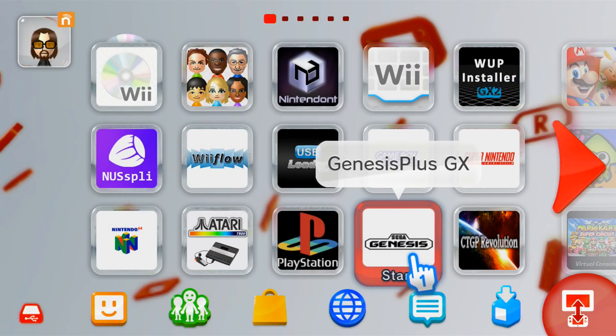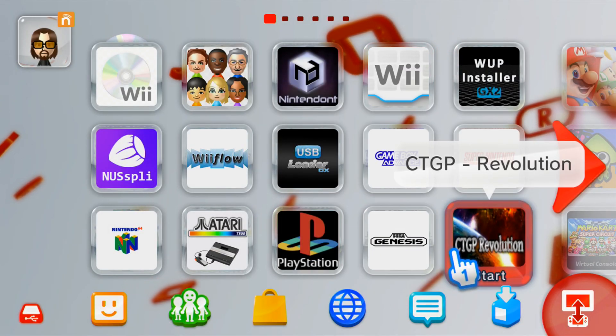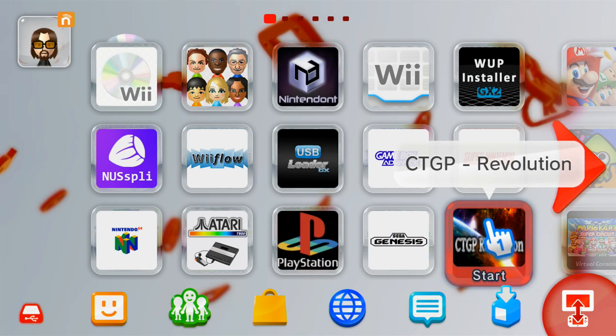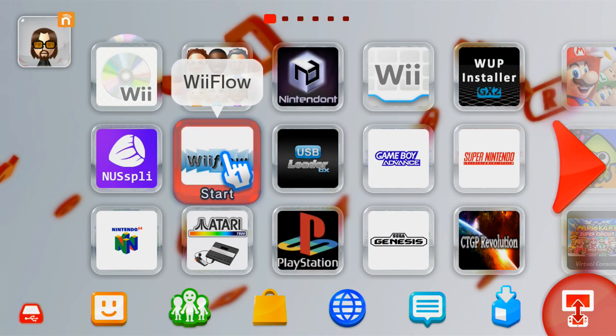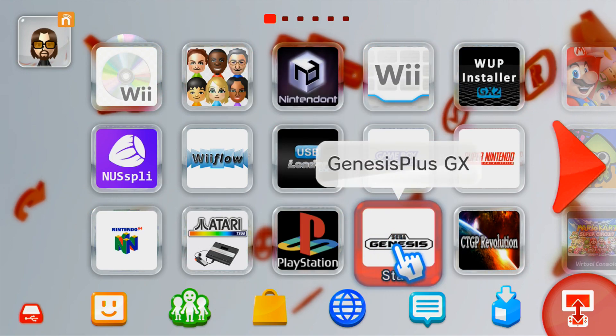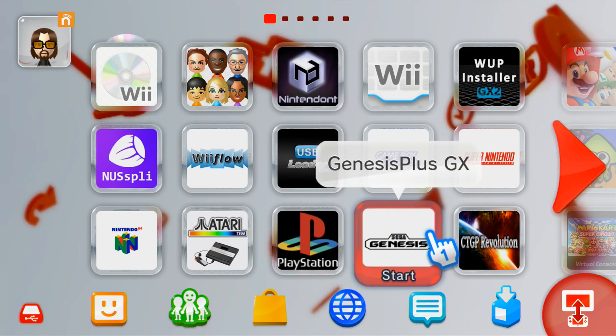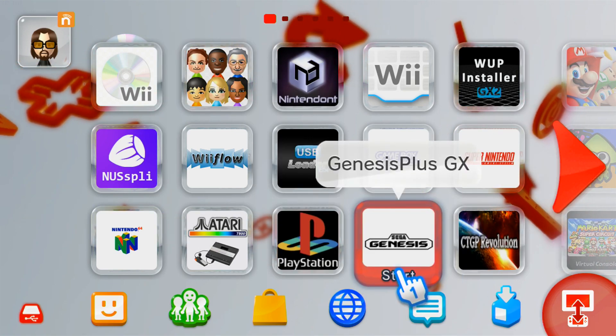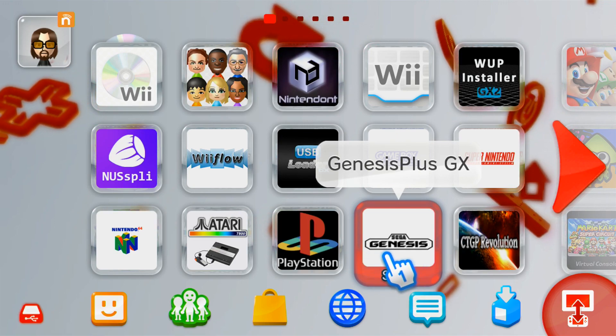That's it for the video, I hope you found it helpful and I hope you enjoy your new Genesis Plus GX Wii U channel. If you're interested in other Wii U channels, I have a whole video playlist showing you how to get them all. If you ran into any issues, just comment below and I'll try to help you out, or you can join my Discord linked below. Thank you for watching, see you on the next one.